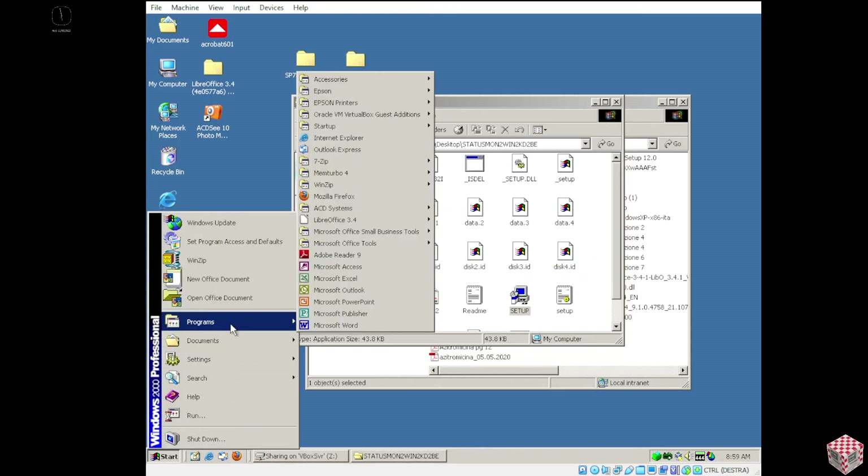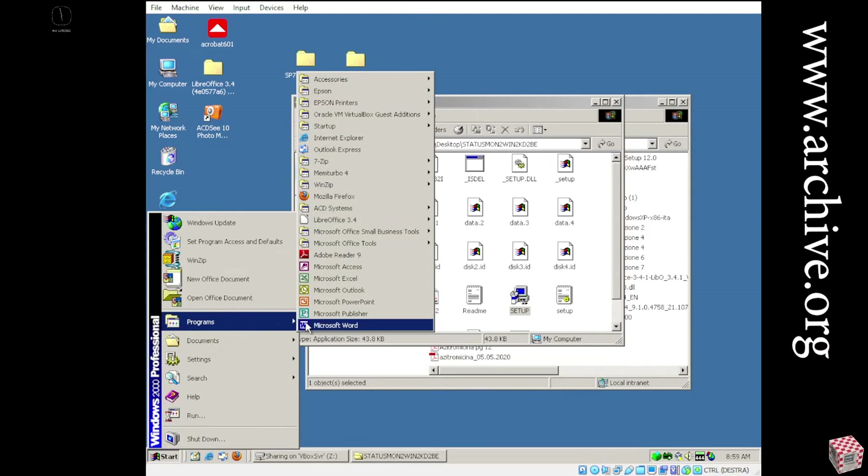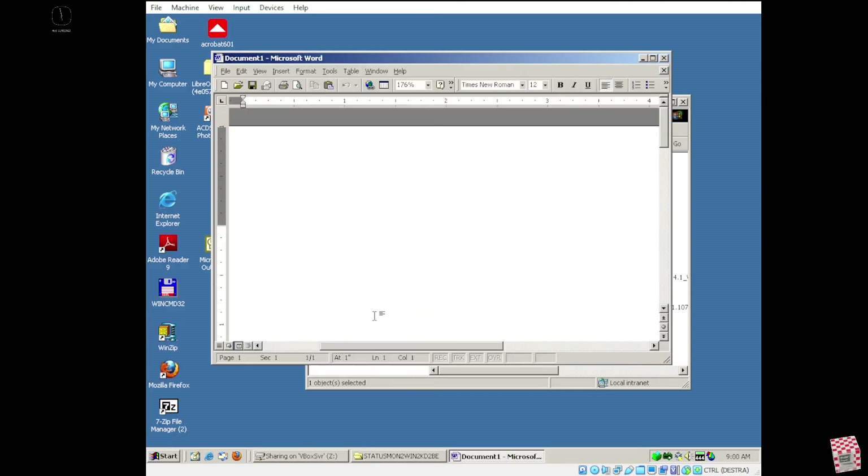But if you go to Archive.org, you can find Microsoft Office 2000 with a serial number. Everything is free and legal.